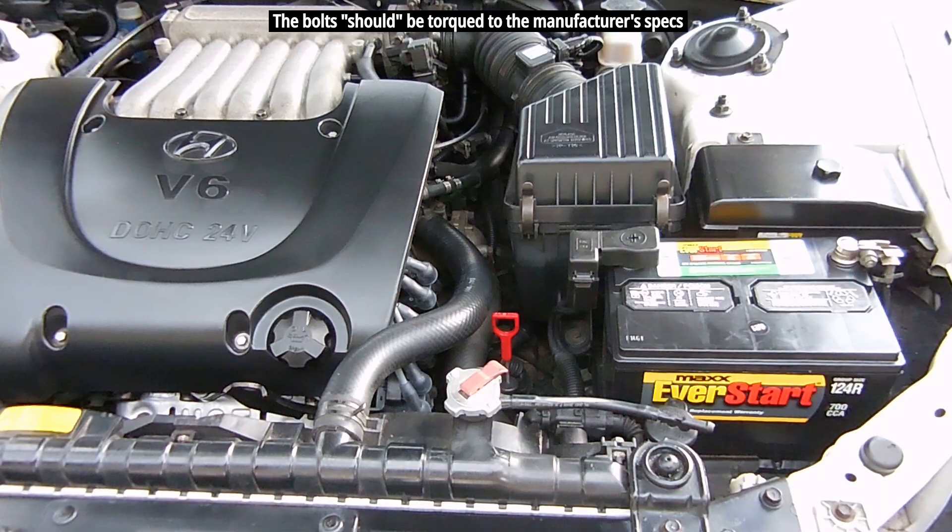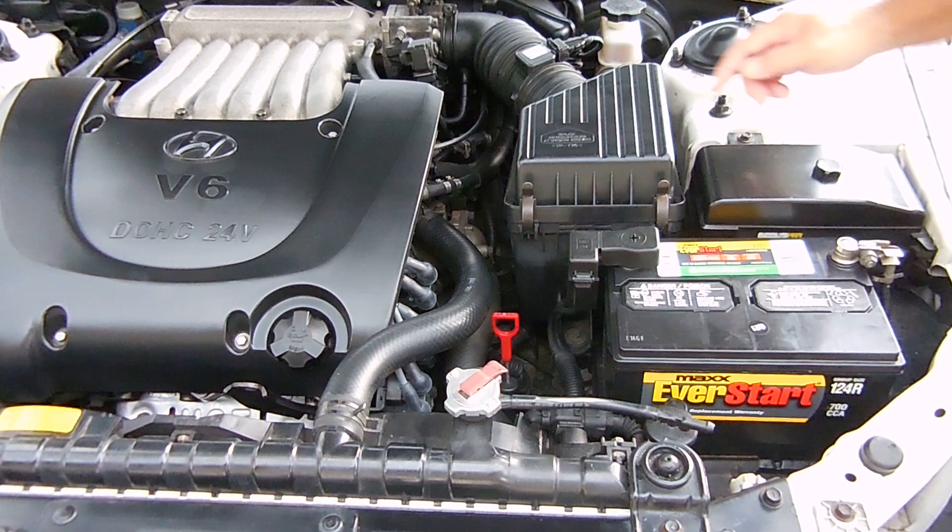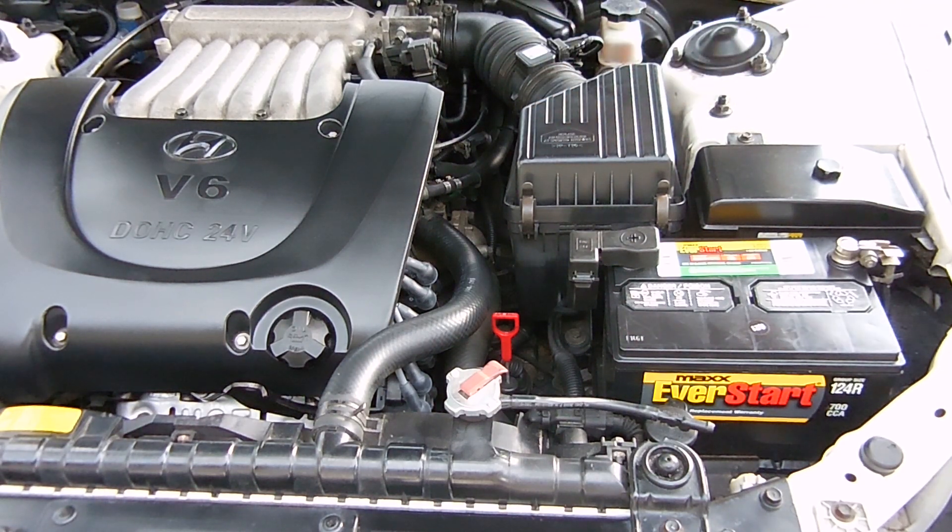After doing this you should not have any more problems with your speedometer. If you still have a problem, take a closer look at the wiring and trace it back to the computer to make sure everything is okay. If everything checks out and the problem persists, you may want to look at the computer itself. That's it — I hope you enjoyed this video. If you did, be sure to rate it thumbs up and share. Thanks for watching.